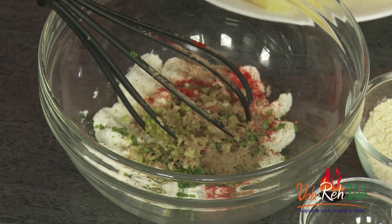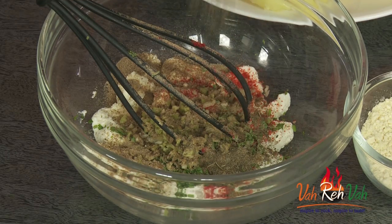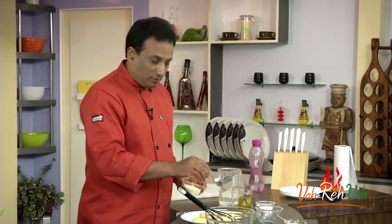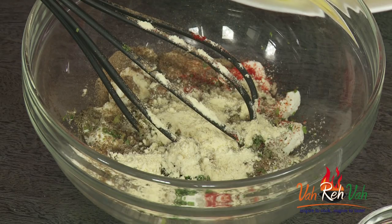We're going to add some chaat masala — it has all the masalas and also a little bit of sourness. To give a nice herby flavor, we're going to add some powdered kasuri methi.